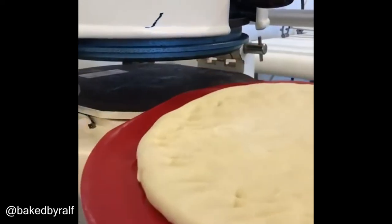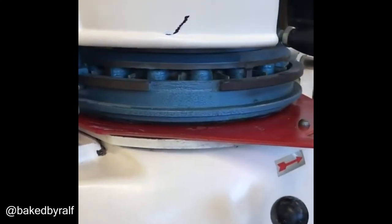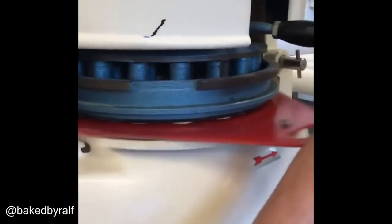Happy baking everyone. Here we have some Priosto which goes into a bun divider — push this down, divide it — and now we're going to round it for a few seconds.